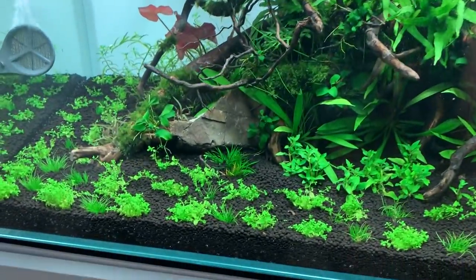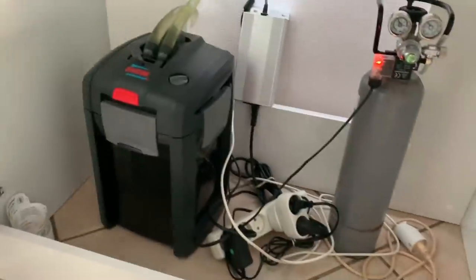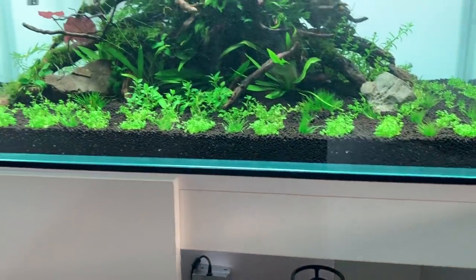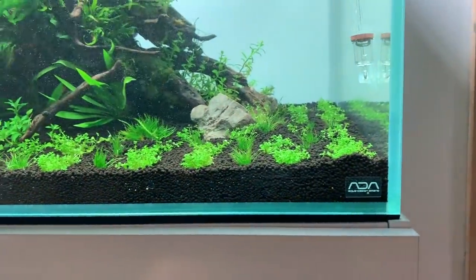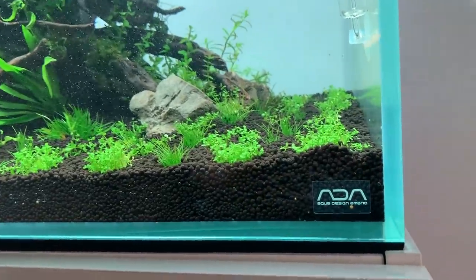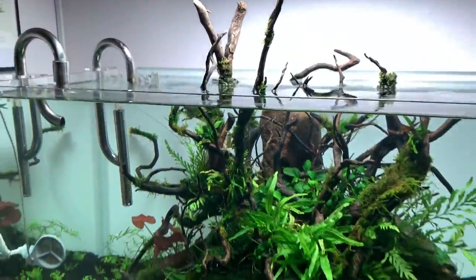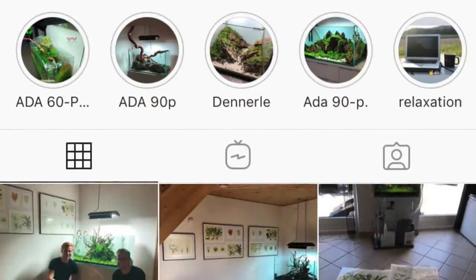Inside the cabinet we've got pressurised CO2 and an Eheim Professional 4 Plus — a lovely system. The cabinet is a Blau one, the BHG model, much cheaper than ADA cabinets. The tank itself is an ADA — super low iron glass with amazing craftsmanship. So yes, lots of growing in to do, and I can't wait to follow the progress. If you want to see updates, I'd encourage Michael to post regular updates on his Instagram and YouTube.